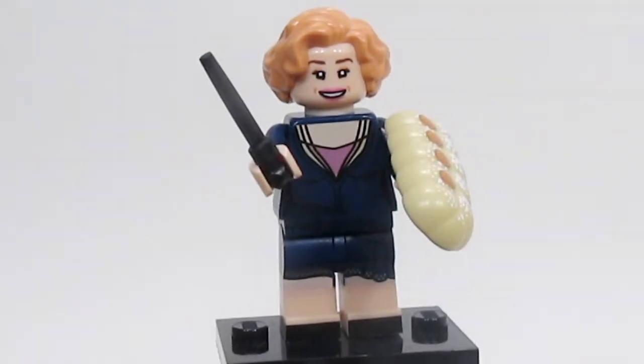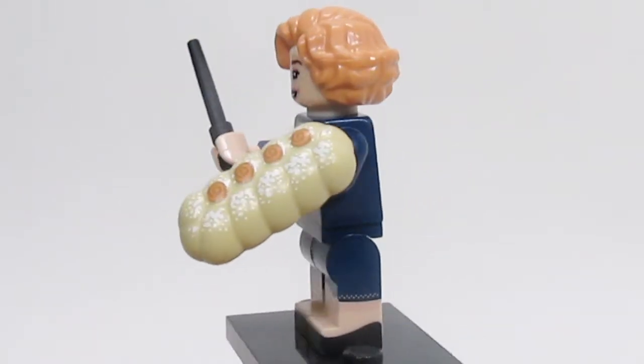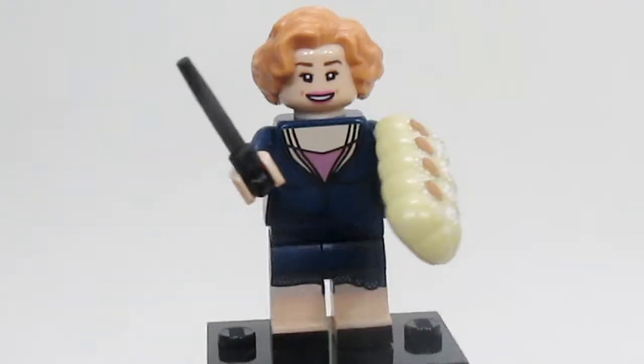Next up is Queenie Goldstein, and she is another really, really well-done character. I really like the pastry she has in her hand — it just looks really good. The printing on her all around is pretty well done.